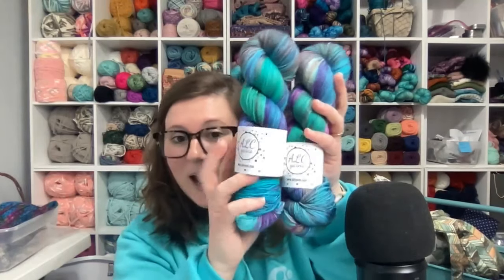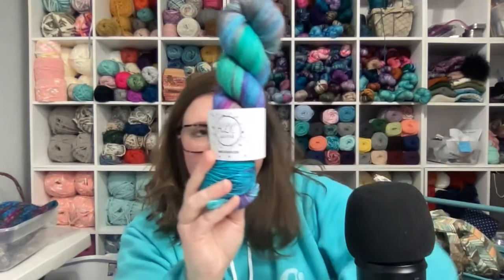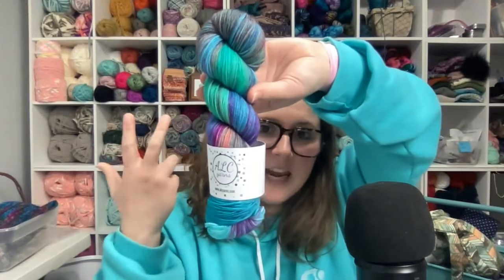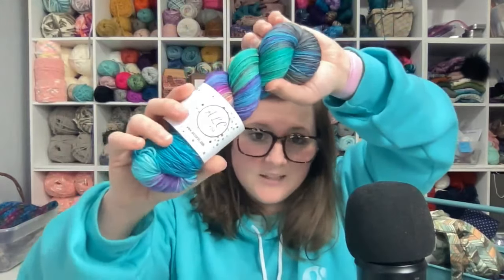Are y'all ready to see the yarn? There were four colorways this month and I cannot pick a favorite — I usually have at least one every month and I just could not this time. The first one is called Spring Has Sprung. I was thinking 'In Full Bloom' or something like that, but all of the colorways have 'Spring' in their names, so Spring Has Sprung is what we went with.